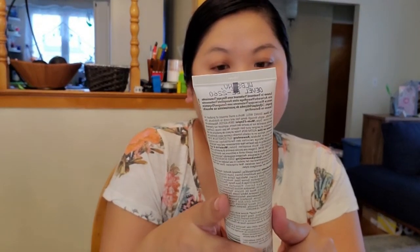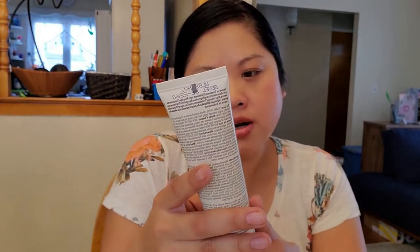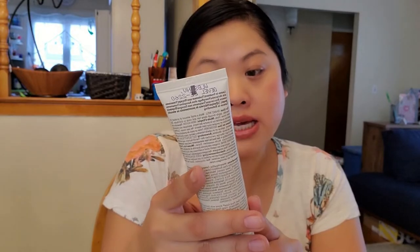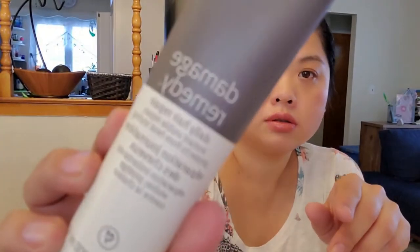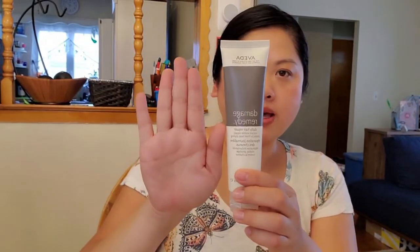Next is Aveda Damage Remedy Daily Hair Repair. I'm excited about this — it says leave-in treatment, daily hair repair, instant visible repair, and protects from heat styling. And it's a nice size.